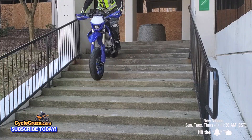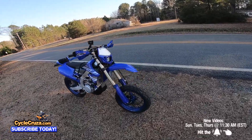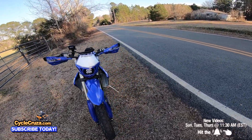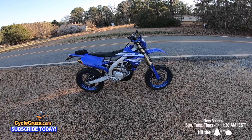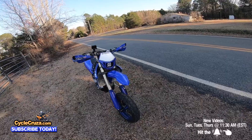I've been repping the Supermoto life for over three and a half years since I owned this custom 2019 YZ450FX Supermoto, which I did a full build series on. But that begs the question: what is the perfect Supermoto?